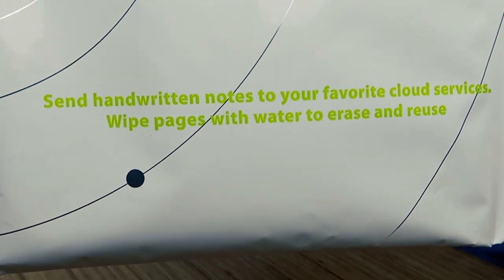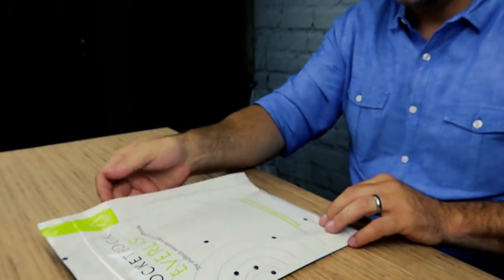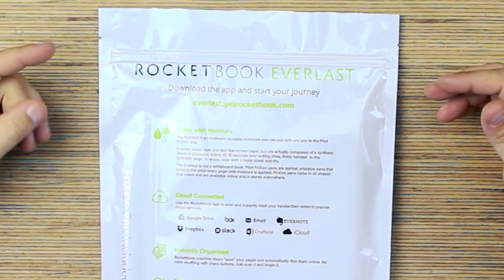Send handwritten notes to your favorite cloud services. Wipe pages with water to erase and reuse — you just wipe it down. Download the app to start your journey at everlastgetrocketbook.com. Erase with moisture.